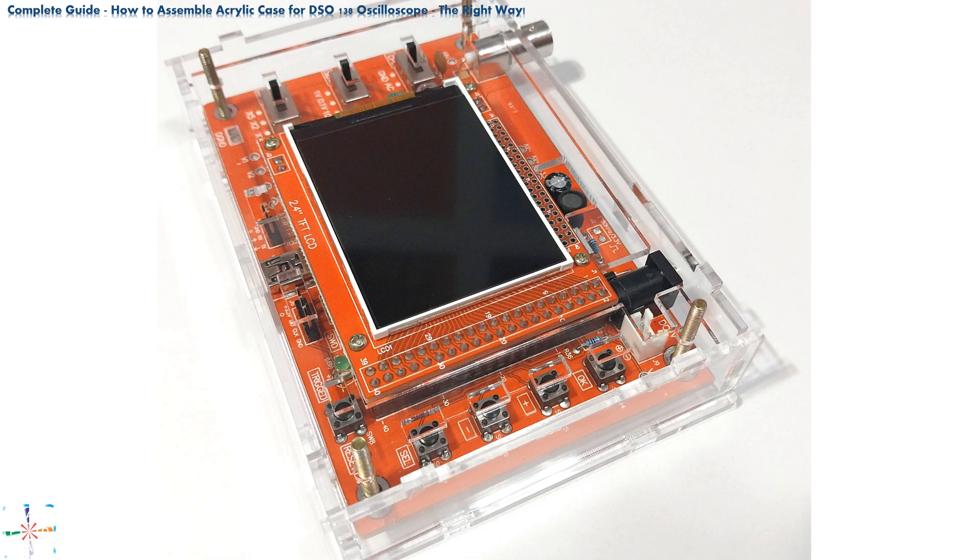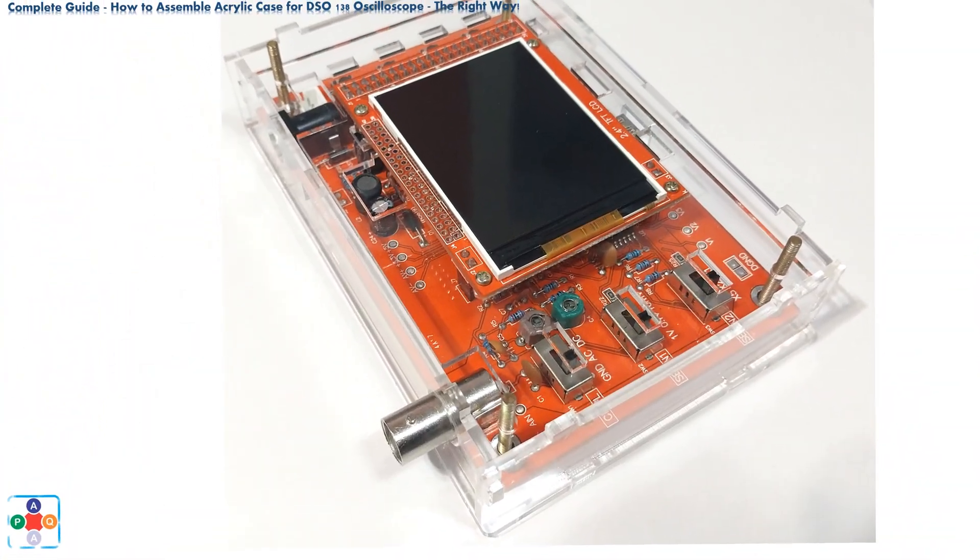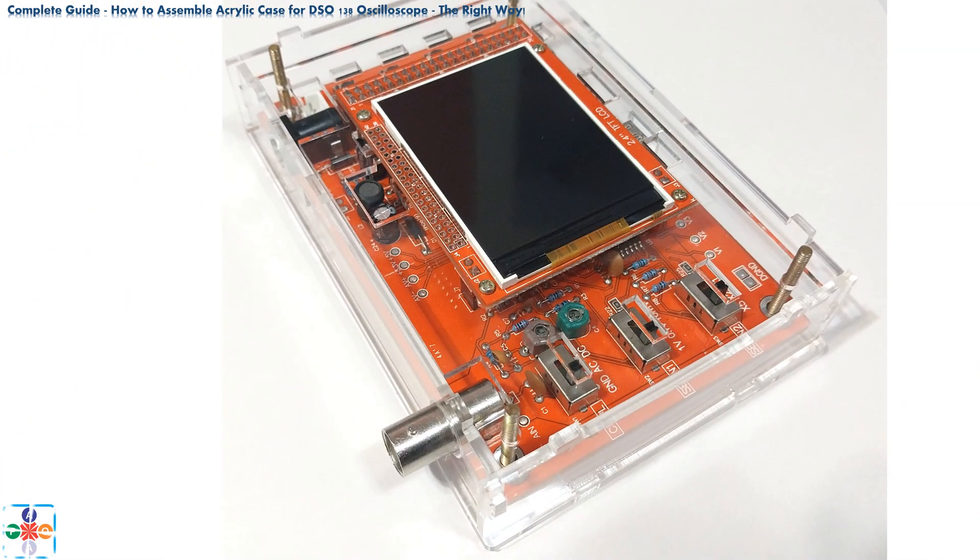Before proceeding, make sure that the probe and power connector on the back, and the USB connector on the front, are centered and accessible.